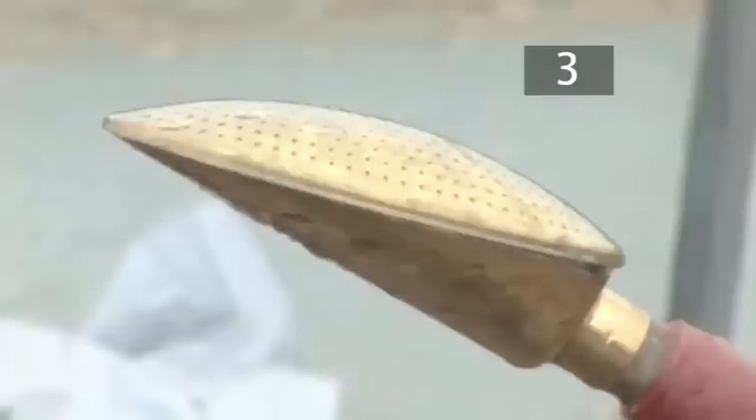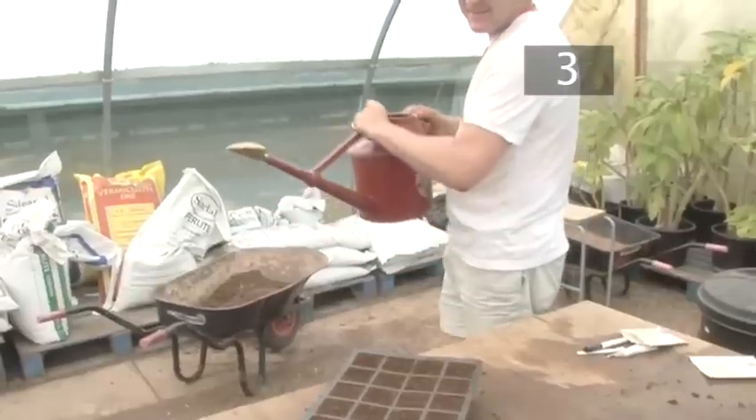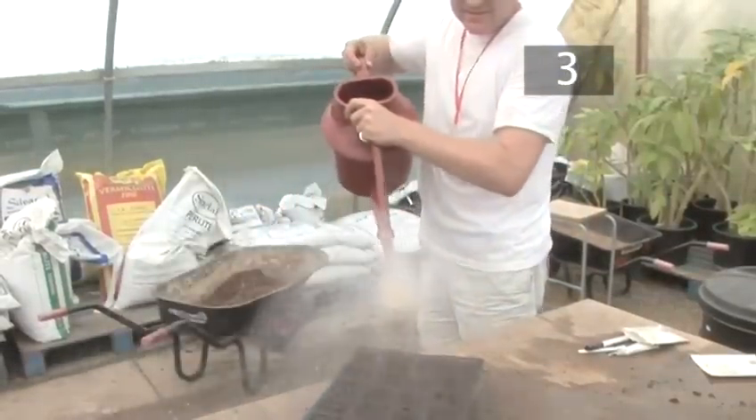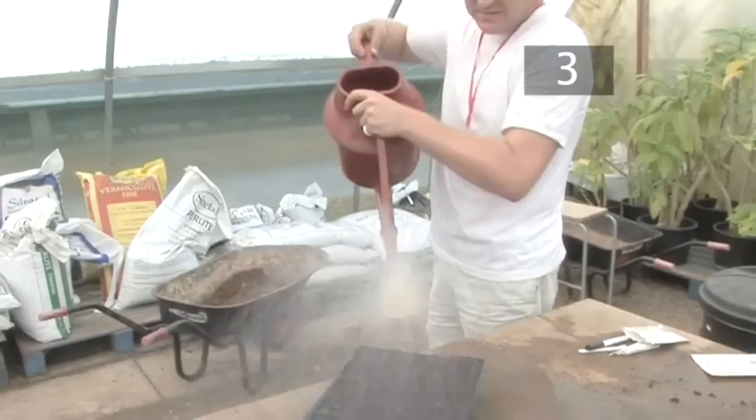Step 3: Water. Turn the rose on the watering can upwards. Start running the water at the side of the tray. This will prevent disruption to the soil surface as you water the soil. Pass it over the tray 4 times, gently sprinkling the soil.